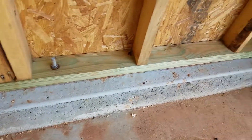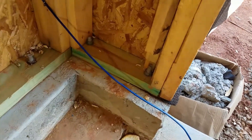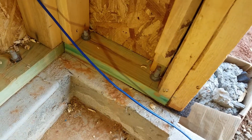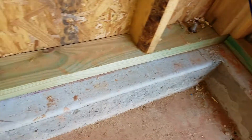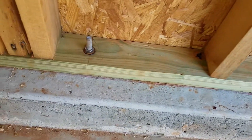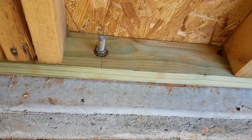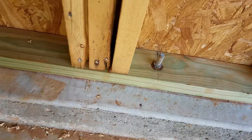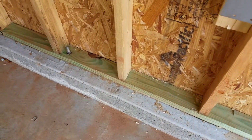Here we're going along an exterior wall of a new construction home — it's not quite finished — but what I want you to see are these bolts coming up through the concrete. They're called J-bolts. They go through the bottom plate of your wall, they're threaded, and the washer is spun down to lock that plate against the concrete wall. I'll try and walk smoothly along so you can see them.